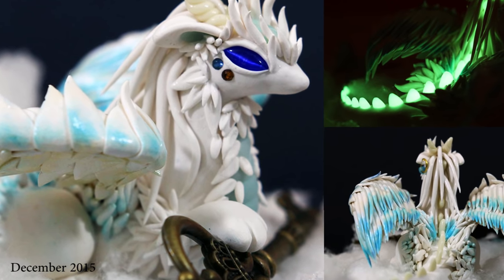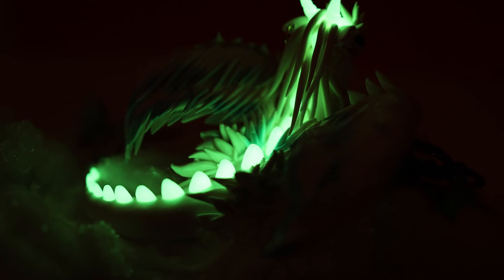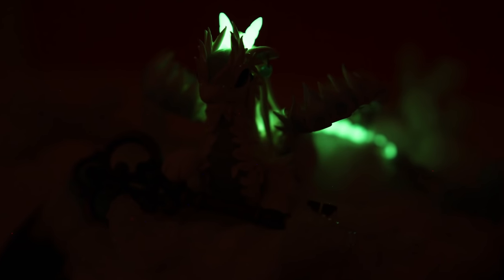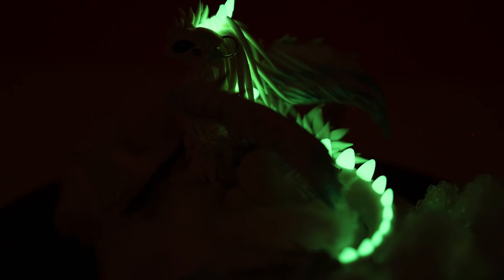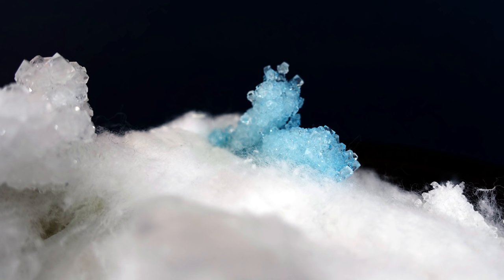What's important in this tutorial is the technique and the thought process I went through when creating this beast. I don't want you to follow this video just to recreate the exact same dragon, but to use it as a guide on how you can start to design and create your very own dragon or other creatures. I will also show you how I made this winter-looking environment.